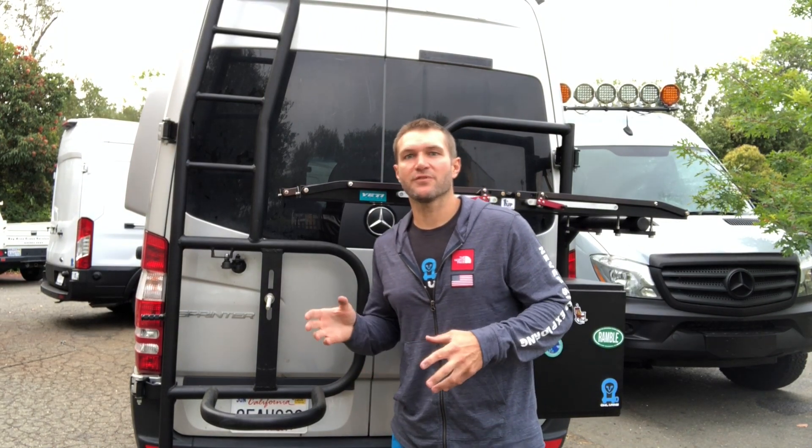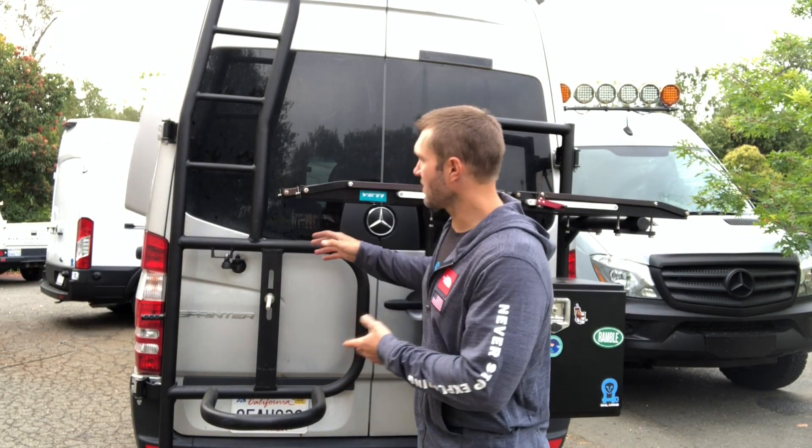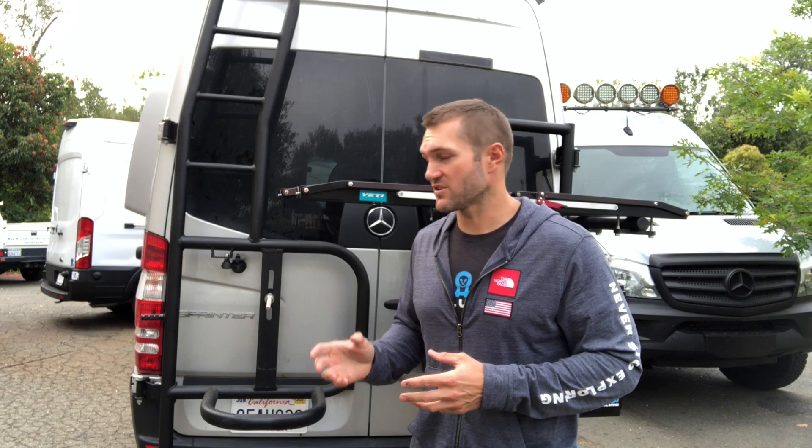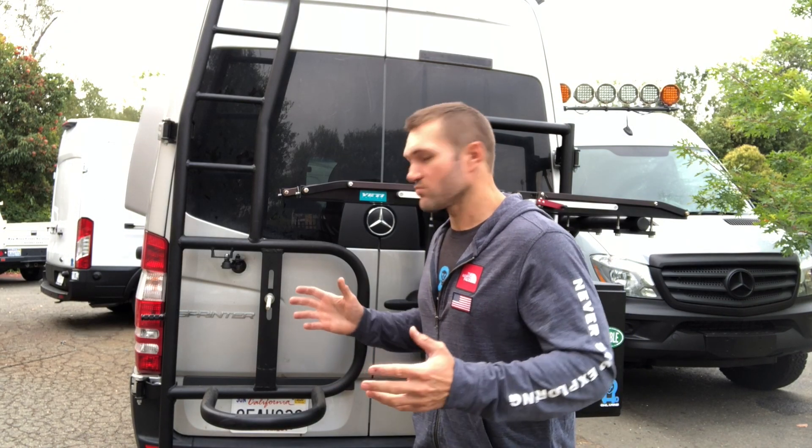Hey there, John with Owl Vans. In this video I'm going to take you through the installation of our ladder tire carrier. It's not all that different from our standard tire carrier so we're actually going to cover a lot of the same stuff. Let's get started.